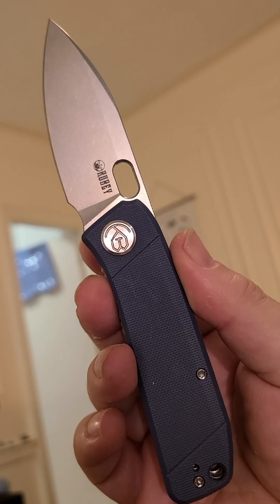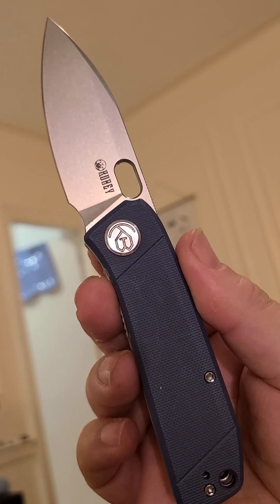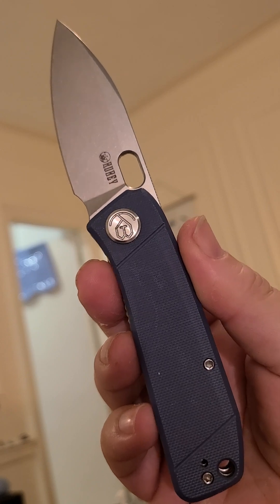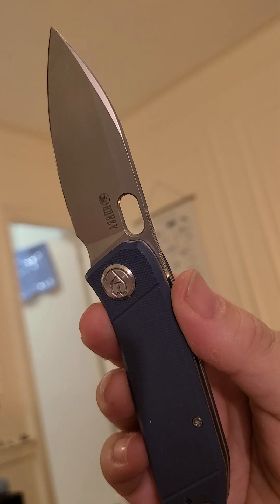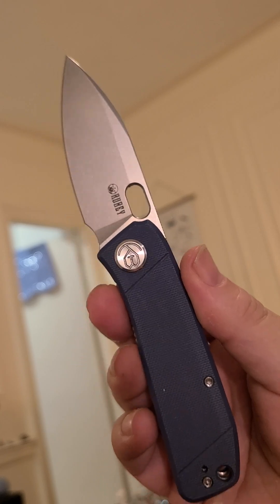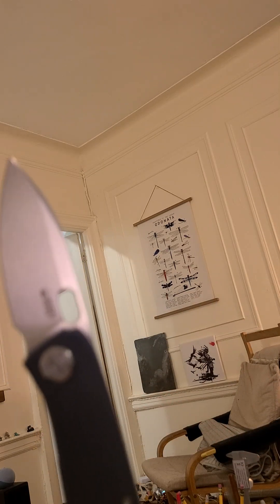What is up — you are looking at the Kubi Hyde, this is in the denim blue G10 stonewash, 14C28N finish. It is just shy of seven inches long and the blade is just shy of three inches long.